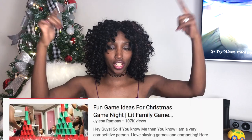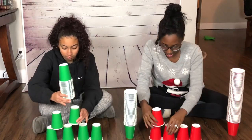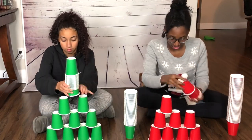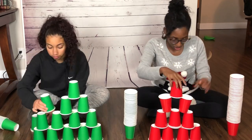Oh Christmas Tree! This one I got from another YouTube video which has more ideas — I'll link that below. Basically you just grab some Christmas colored cups and have people race in groups to see how fast they can stack up the cups. You give them a timed amount and whoever gets the highest Christmas tree stack is the winner.